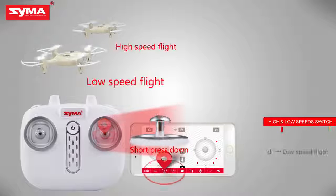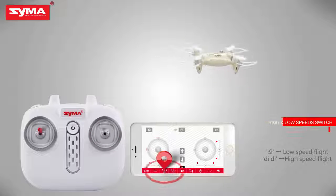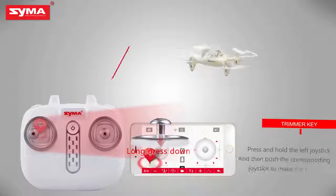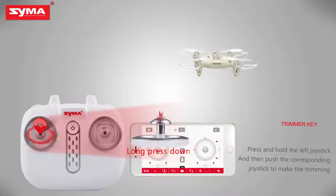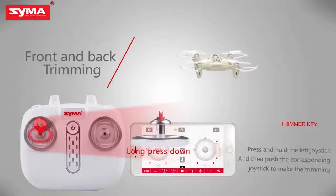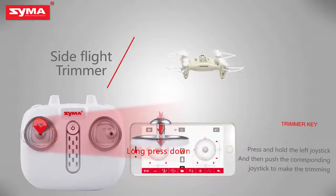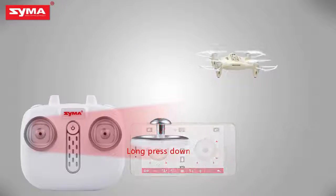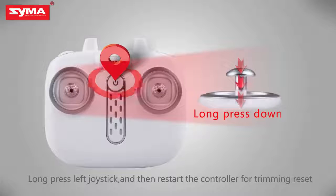High and low speed switch: short press the right joystick to switch the flight speed of the aircraft. Trimmer key: when the aircraft is on, press the left joystick until it enters trimming mode, then push the corresponding joystick to fine-tune. Push left and right joysticks to lower right for horizontal correction. Long press the trimming button and restart the controller for trimming reset.